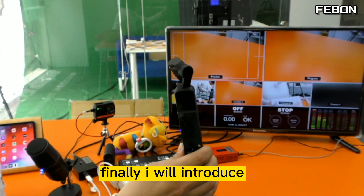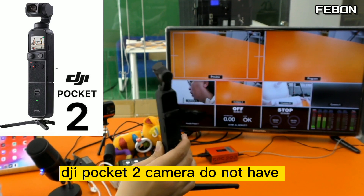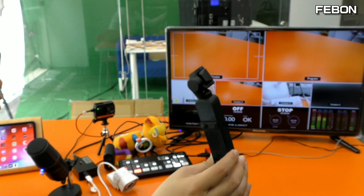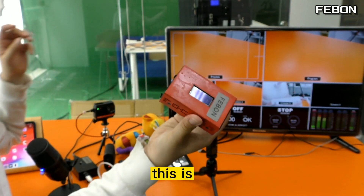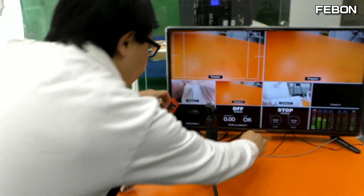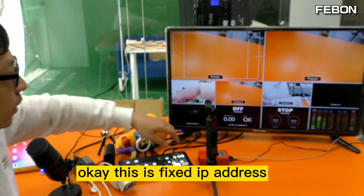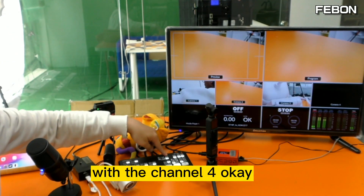Finally, I will try this one — this is the DJI Pocket 2 camera. It is a pity that the DJI Pocket 2 camera does not have USB webcam output; it can only do RTMP live streaming. So you cannot use the Logitech webcam to HDMI adapter — you need to use this one: an RTMP to HDMI adapter. First connect the power, then connect the Ethernet. The Ethernet IP address must be 192.168.1.217 — this is a fixed IP address. Finally connect the HDMI cable to channel 4.